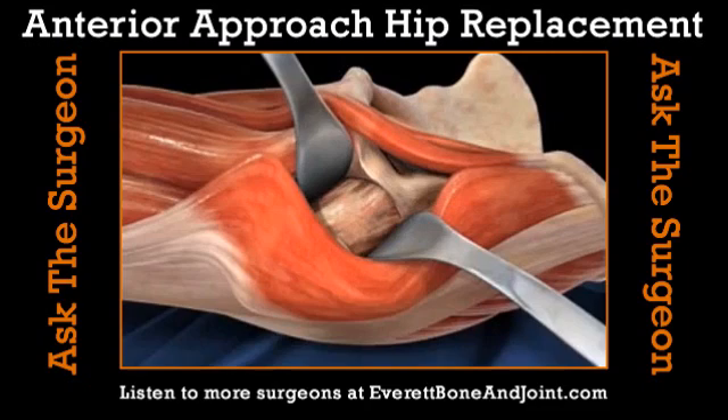The advantage of this by far is that we don't have to split any muscle. We actually get into the hip joint without cutting any muscle. So the patient feels far less pain after surgery, and the recovery is a lot faster.